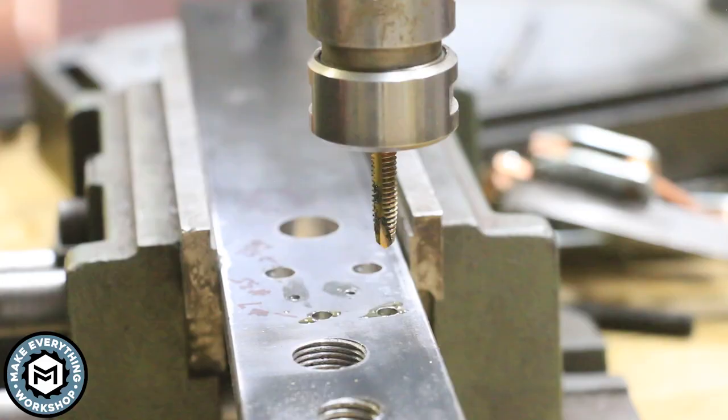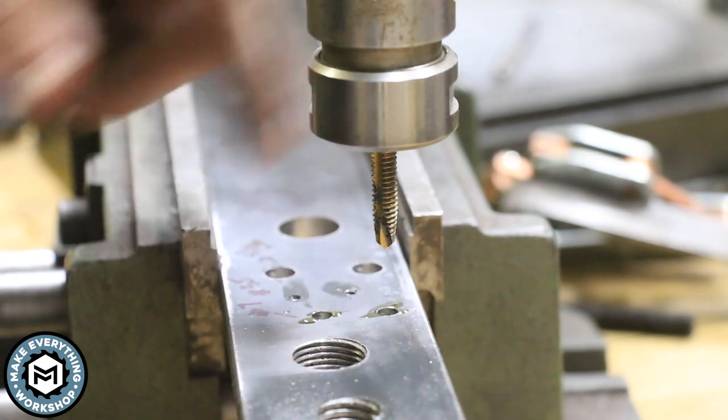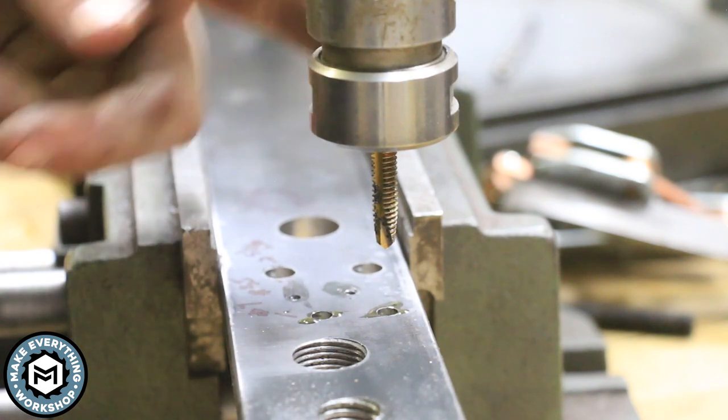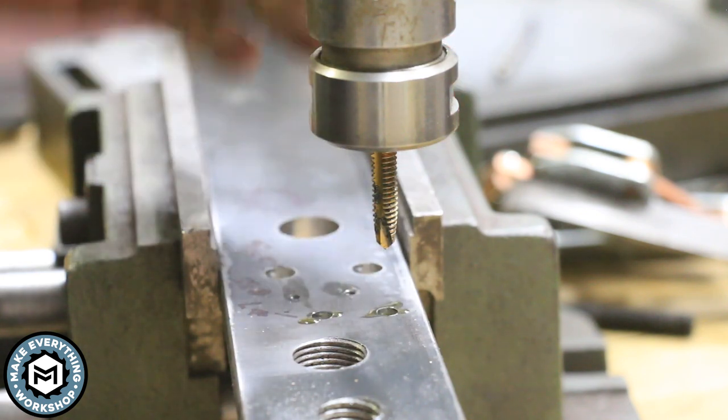Let's move up to the number seven and tap these quarter-20s. This is a Supreme tapping head — not a Tapmatic — and this automatically reduces the speed of the spindle. I have the spindle on the milling head at 240 RPMs, and I'm going to turn it up to 600 RPMs because this head already reduces it so much — I want to see if I can tap this a little bit faster.